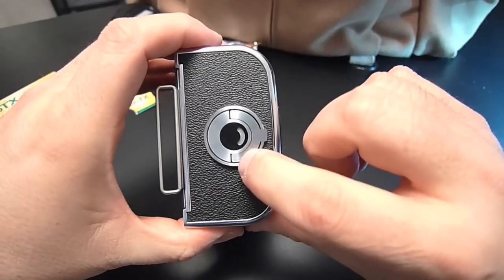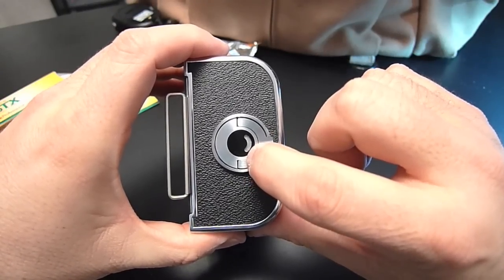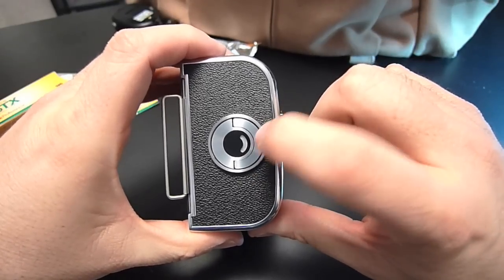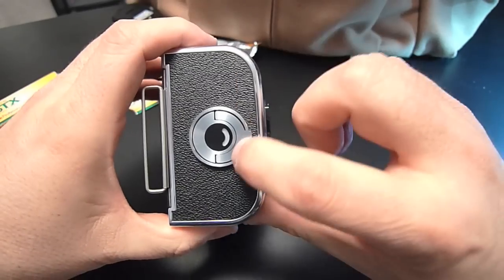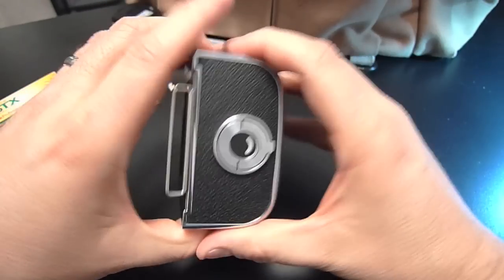This is like a little progress bar — it will start turning red as I shoot frames. I should have mentioned at the beginning: to see whether you have any film in a back that might be loaded, you look to see if this is entirely red. If so, it's safe to open the back.